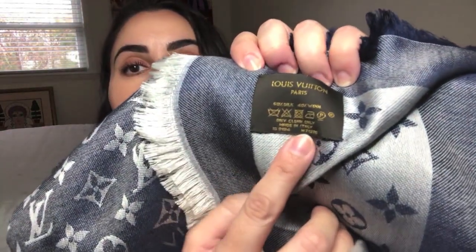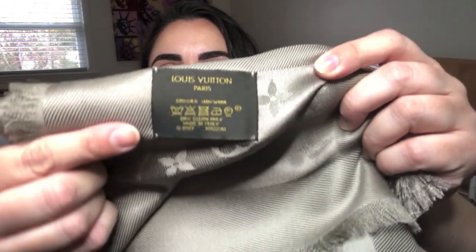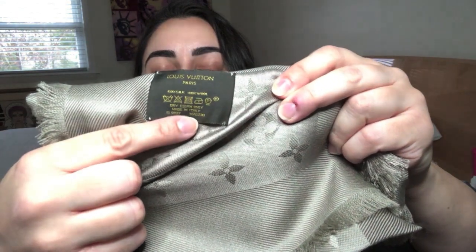On the other side is the item number specific to each color combination. For the blue denim, the style number is M71376. For Verone, it is M72238. You can see that everything is the same as far as the layout of the label is concerned. The date code will probably be a little different unless both happen to be made the exact same week and year. So for this one, the style number is M72238.